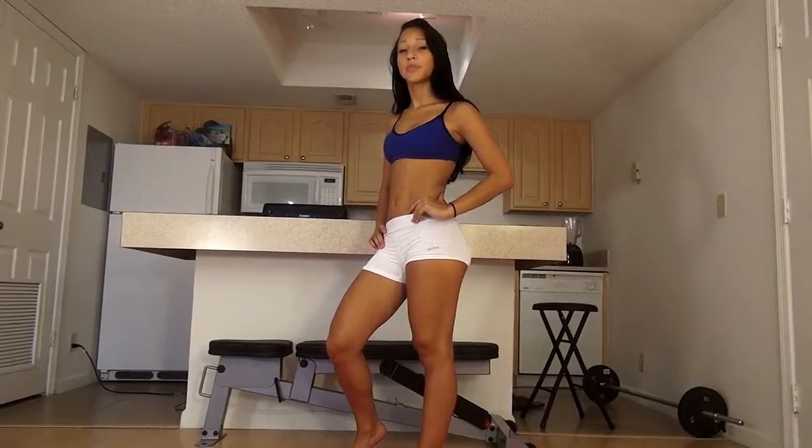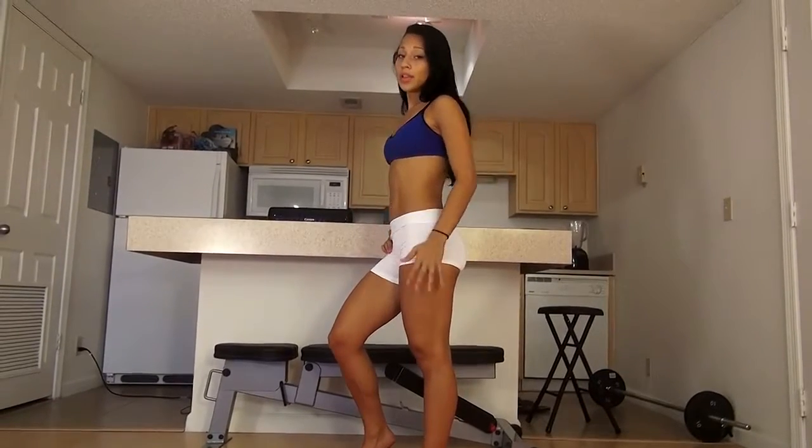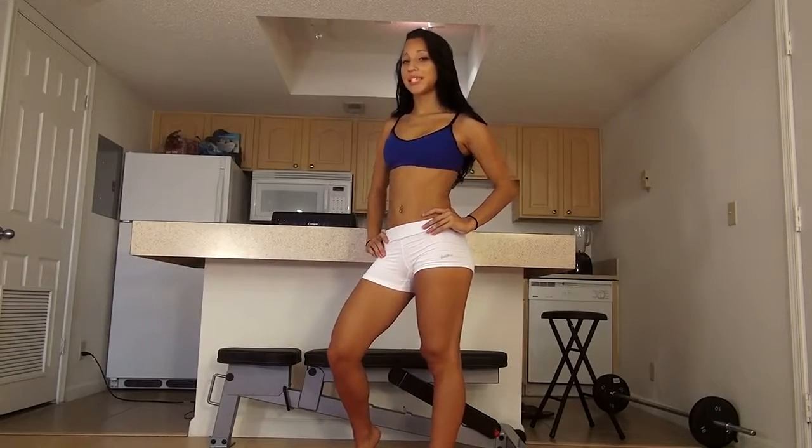Hey everyone, my name is Vicki Justice. I'm a female fitness model from Agnew, Florida. Today we're going to do a 7-minute at-home leg and butt workout. It's only 7 minutes, it's not that long, so you can do it. Let's begin.